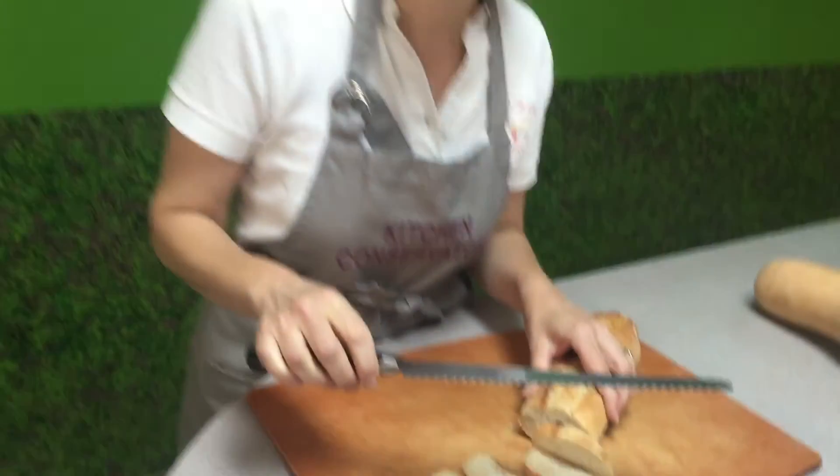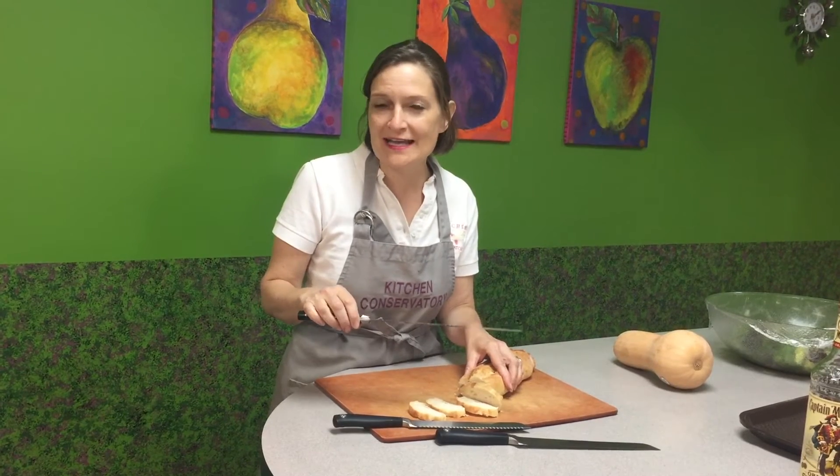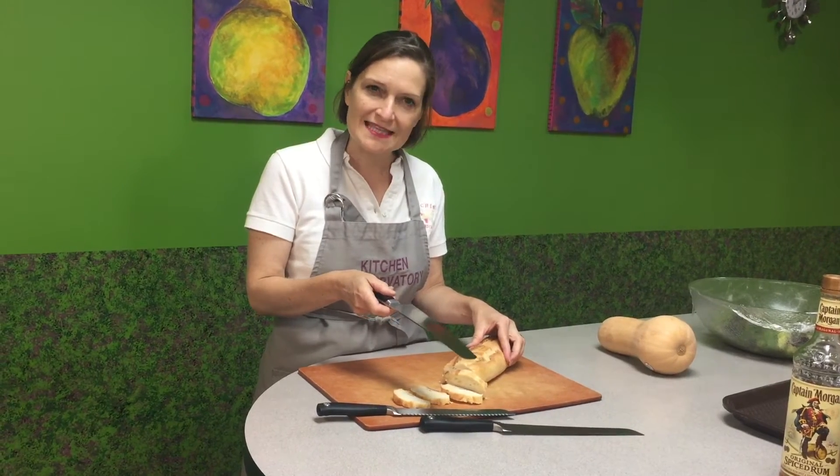It's also excellent for slicing tender cakes, particularly if you're a cake decorator and you want to make layers of cake in order to put icing in it. This 10-inch blade will nicely do the cake layer and make an even slice on it.